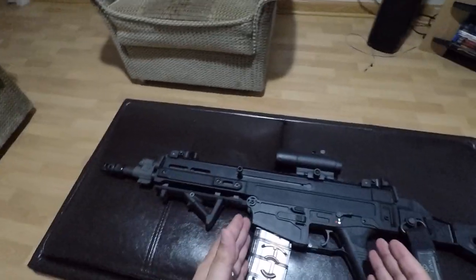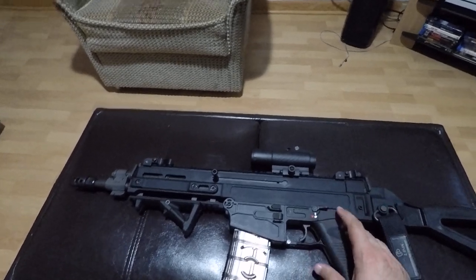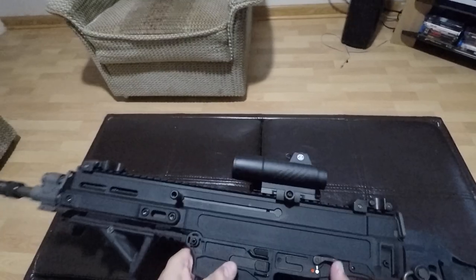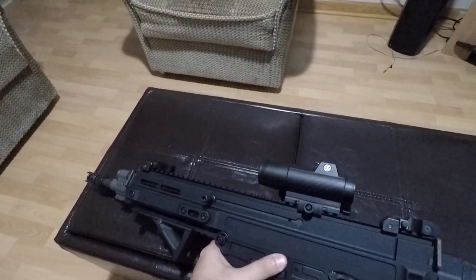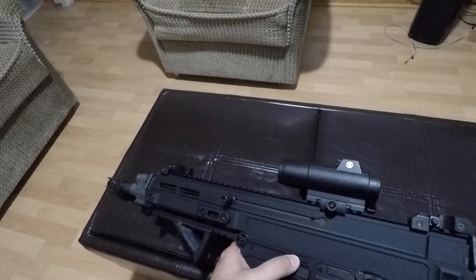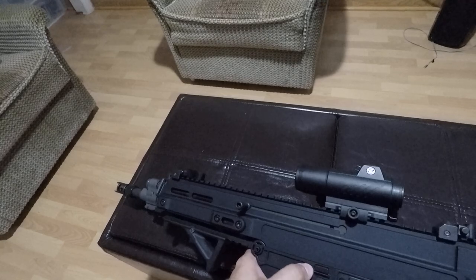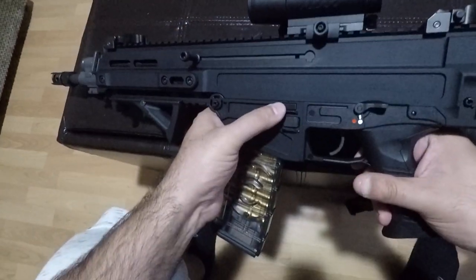People are more familiar with the ergonomics on the SCAR, but there's also something to be said about the ergonomics here being a little less convenient. This, for example, is a bolt catch, but it's not a bolt release and it doesn't really work all that well — it's kind of touchy. You really have to push it hard when pulling the charging handle back for it to engage.